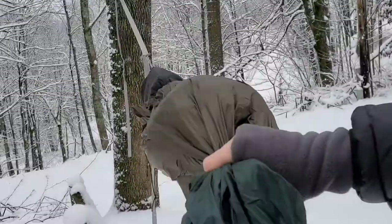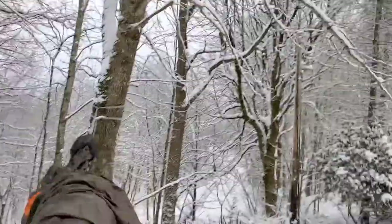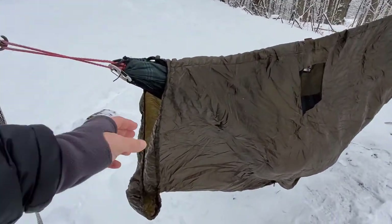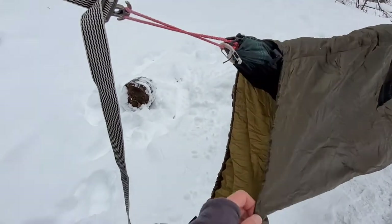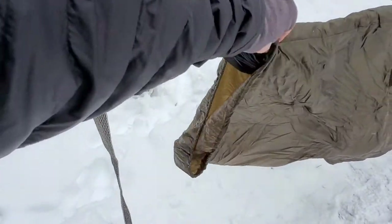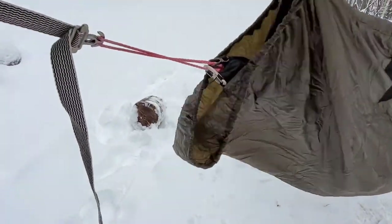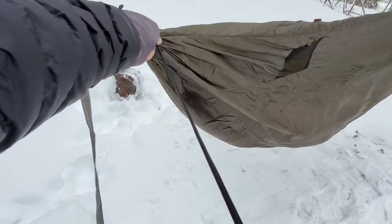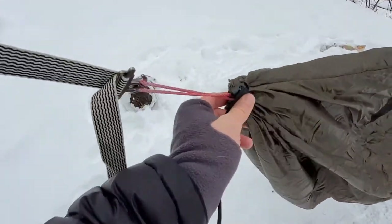You just un-cinch it, grab the hammock, and walk it out. Here is the sock all wrapped around the hammock itself. On one end it's wide open and you can cinch it down with this cord, so you can slide it over your hammock. If you want to get in and out, you just cinch it down tight — that protects that end.